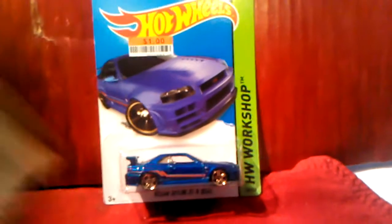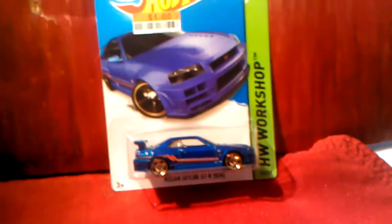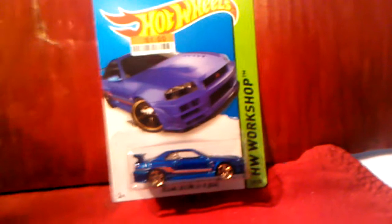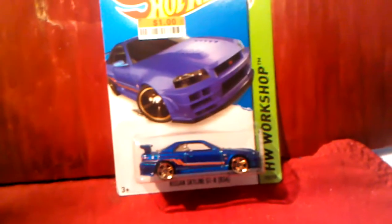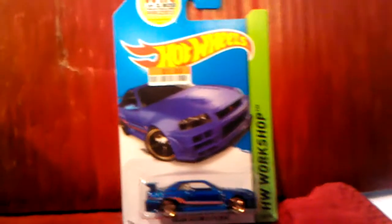My wife is going through it, so I'm just doing a small little video to show off a couple of the Hot Wheels I picked up just for Christmas. And if I don't do another video, I'd like to say to everybody: Merry Christmas, Happy New Year, and all the rest of the good stuff. And for other people who are into the holidays, happy holidays and everything else. So let's get down to the Hot Wheels.